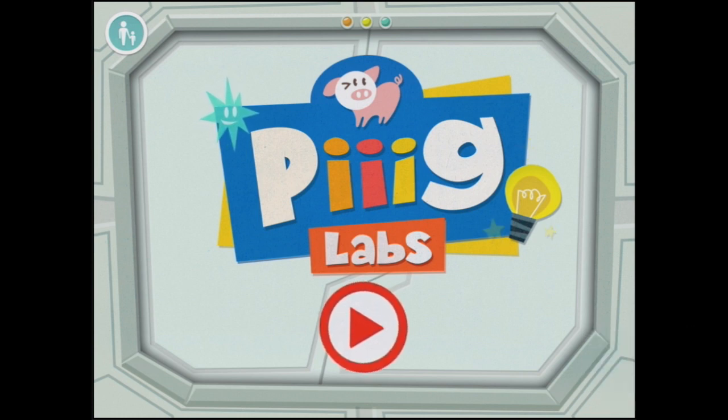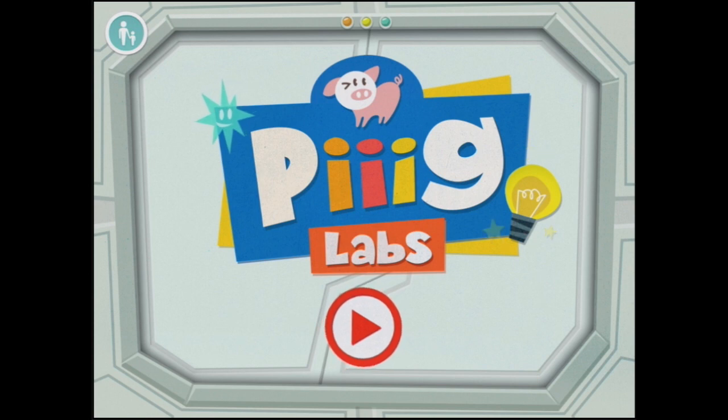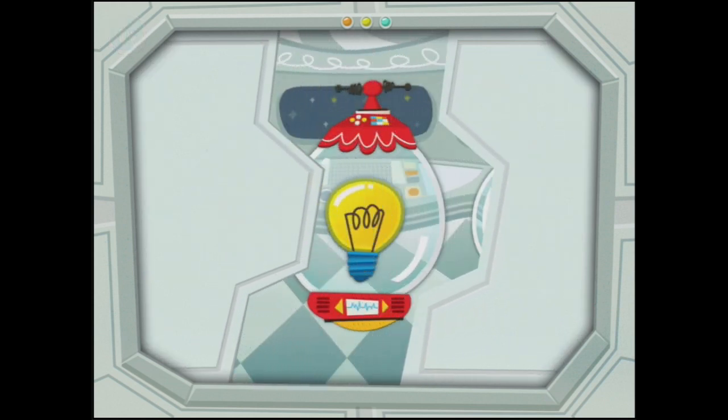Welcome to Pig Labs — and that's pig with three eyes. Can you see that? It's a very clever pig because it's got three eyes. We've looked at Pig Labs before, but it hasn't had an enormous update since then, so we're going to go and see how much more awesome it is since its update.